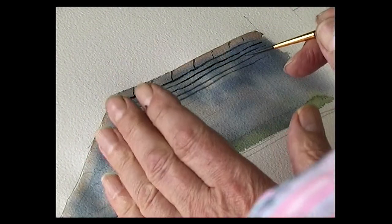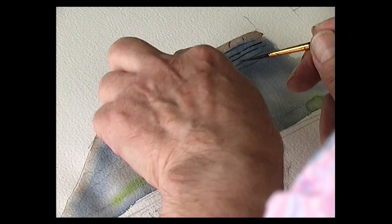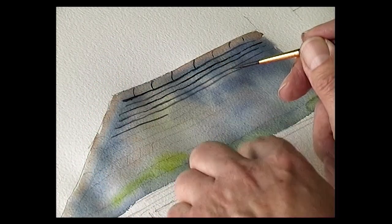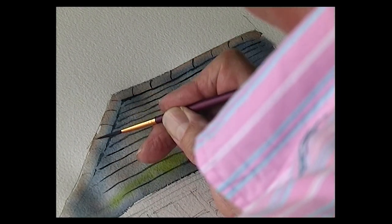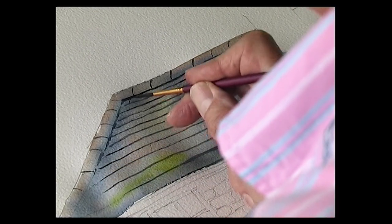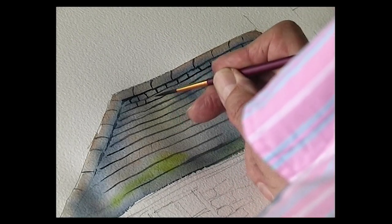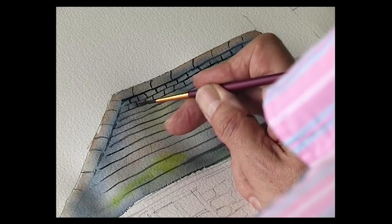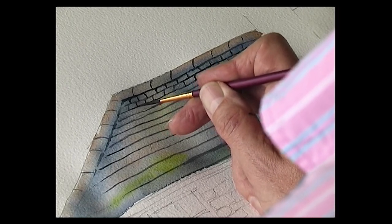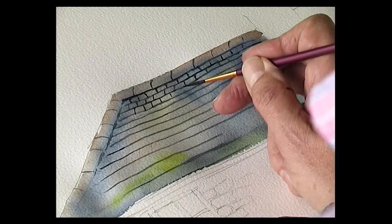Now with a slate roof, if it's real slate, the slates are generally smaller at the top of the roof and the slates become larger as they come down towards the guttering. So small tiles at the top. What you do is in between each slate, in the centre of the last one you put a line down like that. So they stagger instead of all being lined up and they actually overlap.